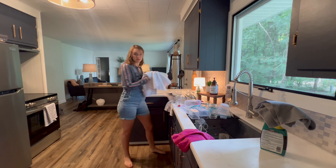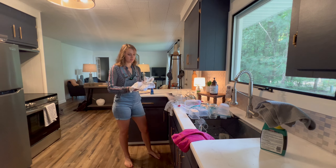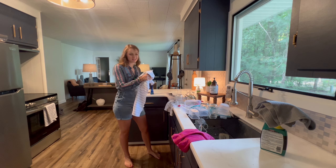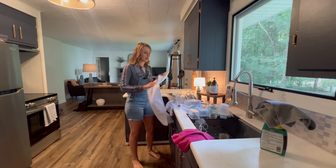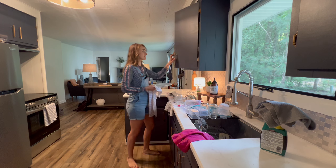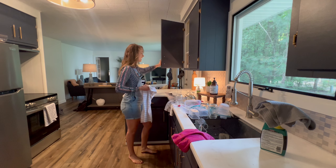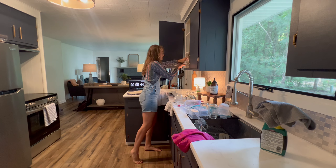One thing to remember when you're doing a speed clean like this: it's not to make yourself feel bad. Don't tell yourself you only have 10 minutes and can never get the whole kitchen clean. It's okay — just get what you can done. This is a great technique for days when you're unmotivated or don't have a lot of time. You just want to get something done and something accomplished.